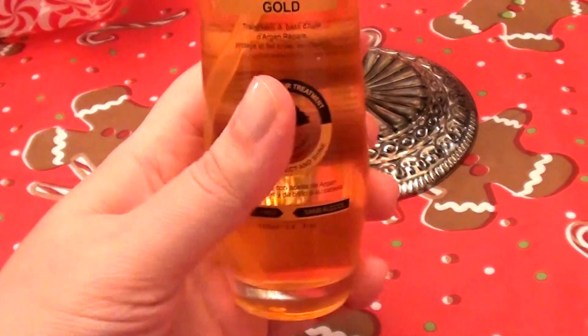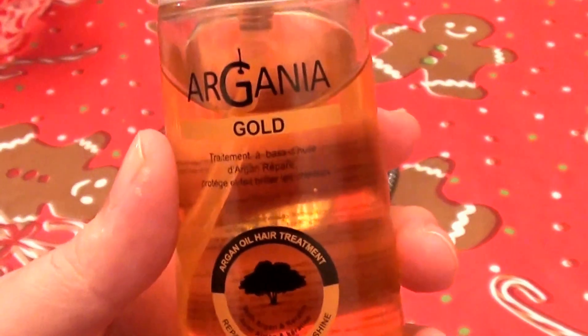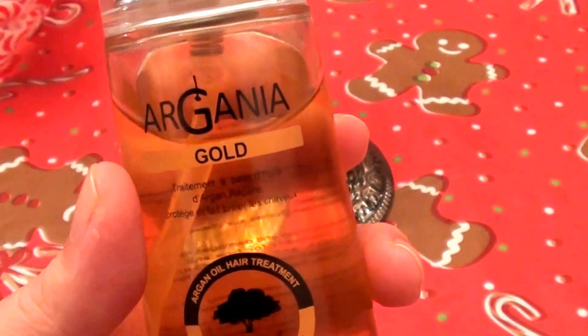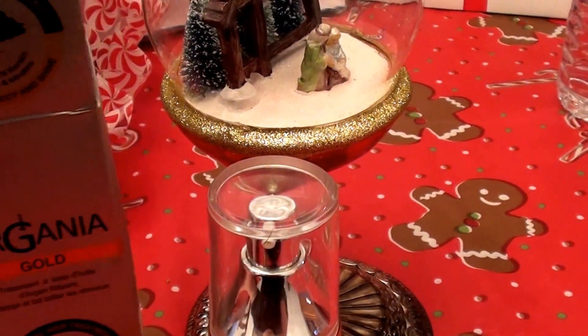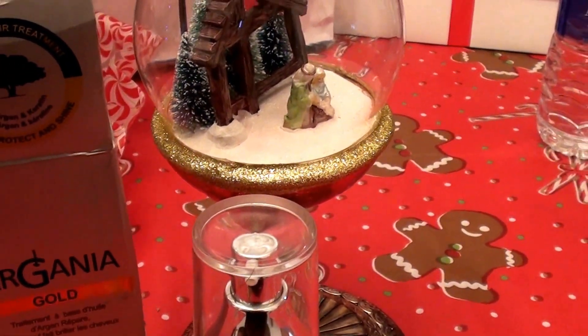So yeah, I love this argan oil. Really great product. Argonia Gold — however you say it, love it. Love you guys so very much. Be sure to give me a big thumbs up and a big like. As always, subscribe. Happy hair oiling. Much love. Bye now.